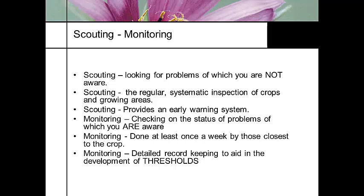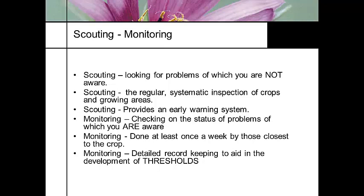Scouting does not work, however, if you don't keep data and records, because otherwise you have no way to determine what your thresholds are — or thresholds of infection.